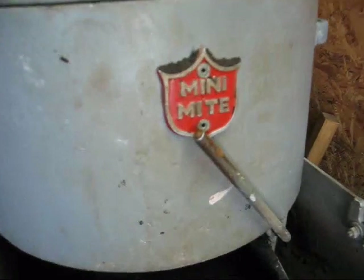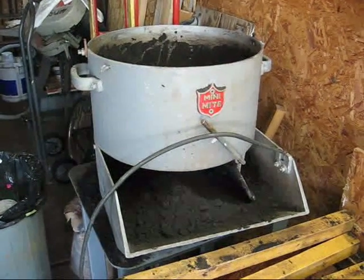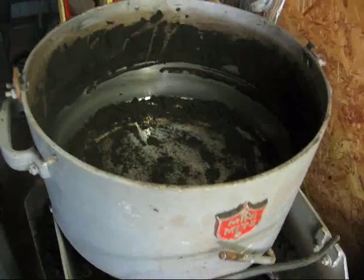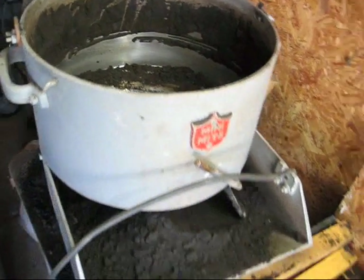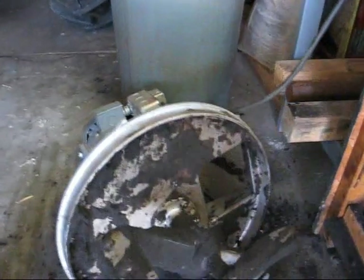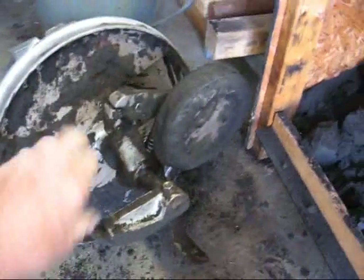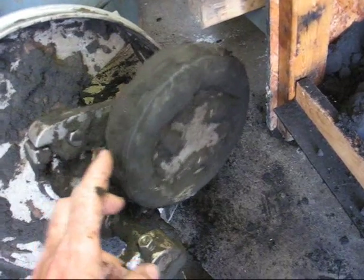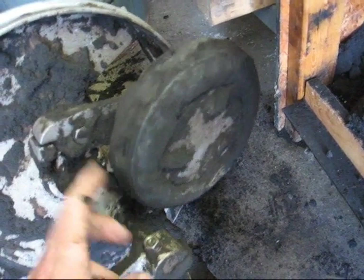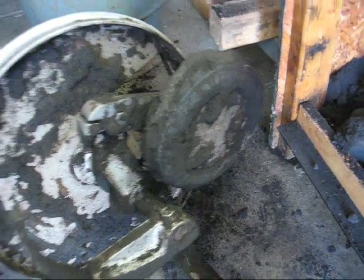The brand name on this is Mini Might. I've taken the working part off and as you can see, the empty barrel is nothing more than a container. All the working parts are here on the ground — here's the bottom side that you couldn't see before. It consists of a couple of blades that rotate in a circle, constantly scraping the sand off the bottom and sides of the barrel. The wheel does the actual mulling — it squeezes each and every grain of sand and kneads it, which reconditions it, gets rid of the burnt sand, and adds the oil back to the sand.